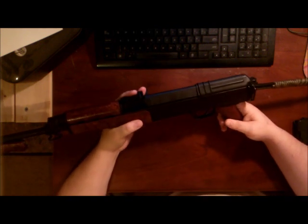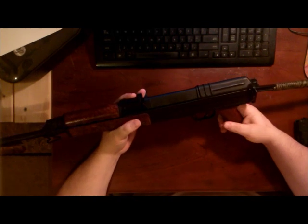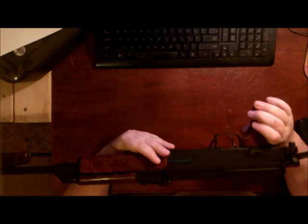That is my VZ2008. I love the gun. I have a short video shooting it coming up next, so enjoy. Thank you Classic for delivering another good quality firearm.